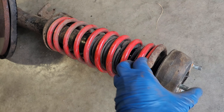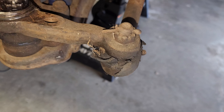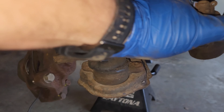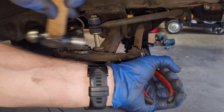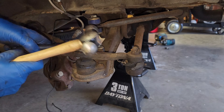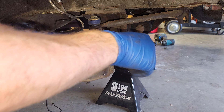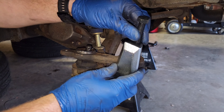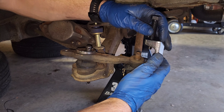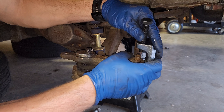There's no preload on this spring. Now with everything out of the way you can really see how beat up those joints were — it's definitely worn out. Normally I'd just destroy this since it's already destroyed, but I have the right tool for this.